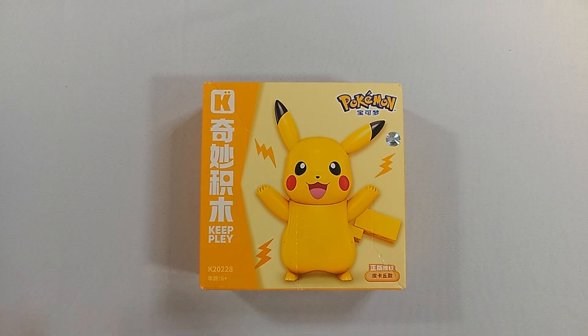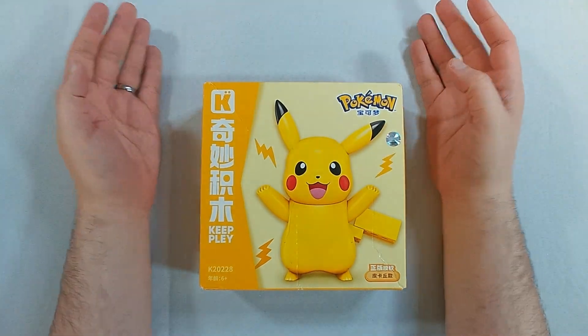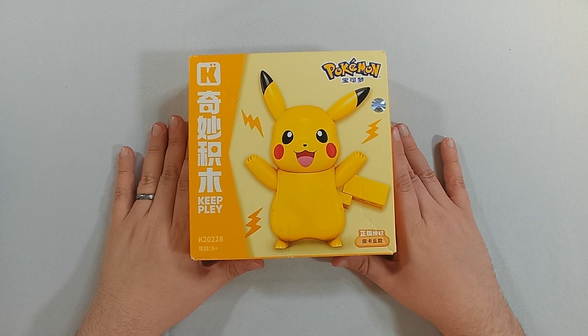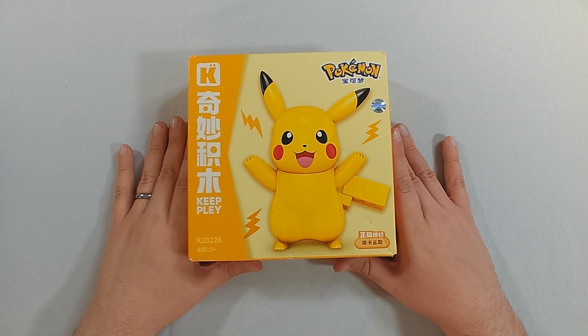Good day everyone, this is DoodahDude along with Tommy. Hello. And today we have the Keyplay Pokemon Asia K20228 Pikachu.